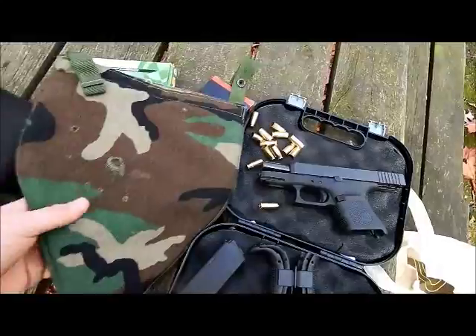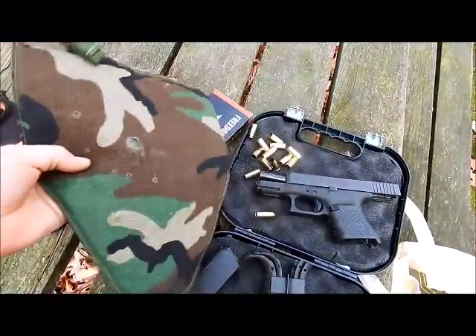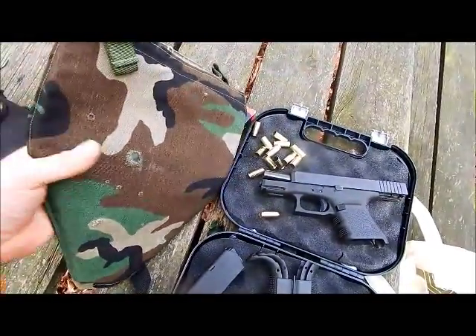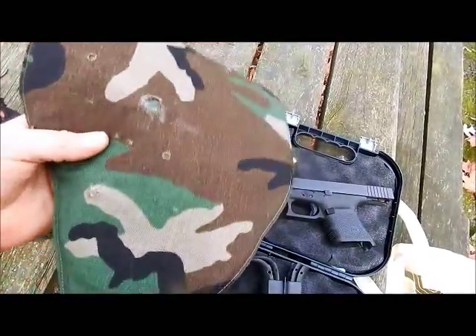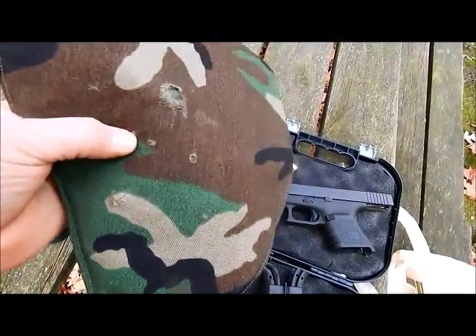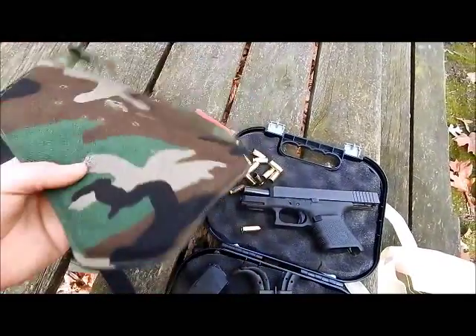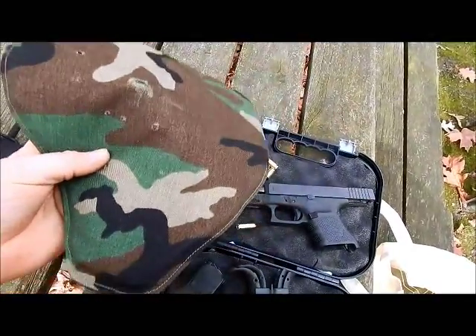I'm going to be shooting at this, which I've shot at in other videos with a .380, but I didn't make many videos of it — I just shot it with a shotgun slug and some .22s. You can see there, that's a shotgun slug right there. That's a big hole. It stopped it all. Today I'm just going to shoot it with the 10mm and see what it does to it.